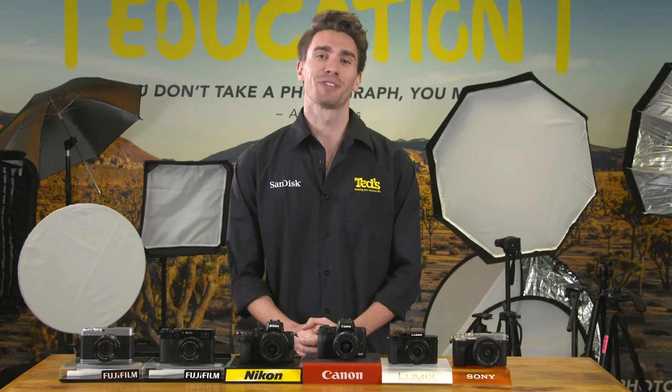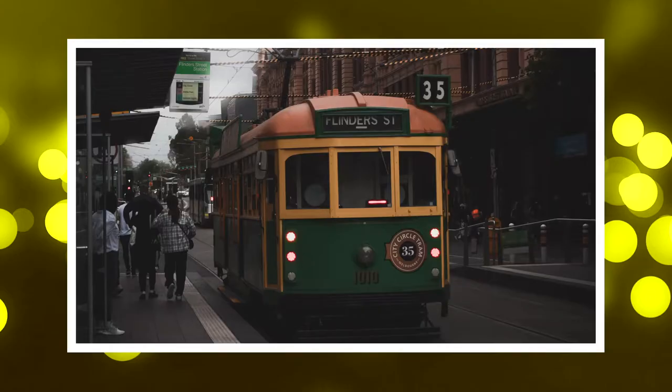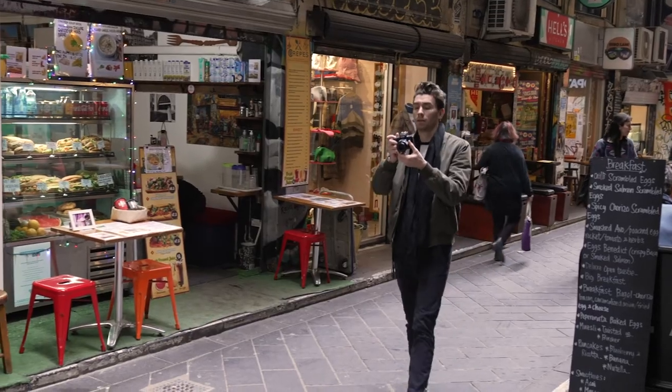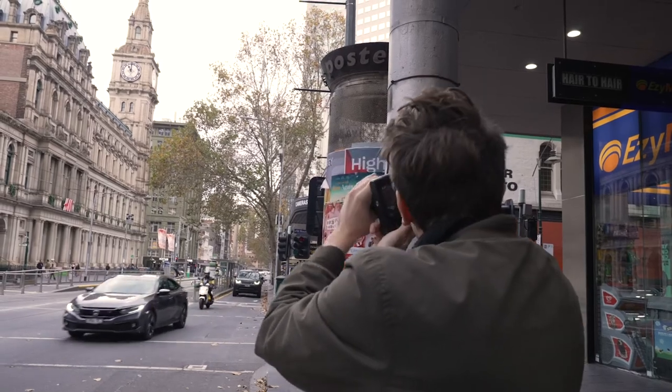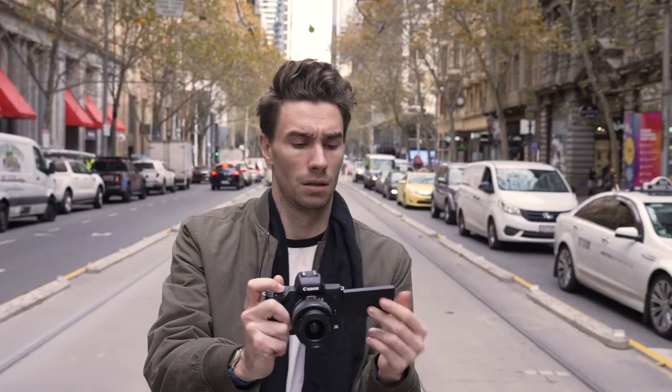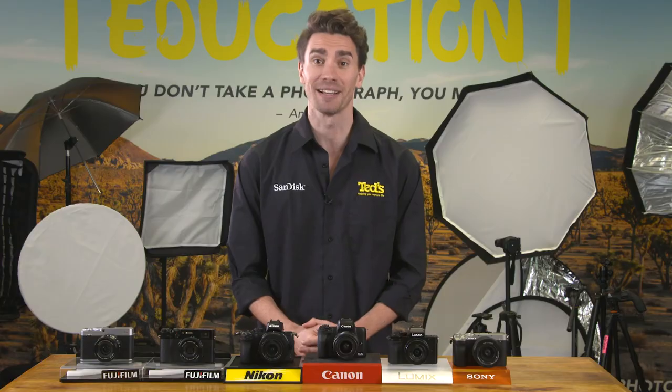The best street photography involves getting up close and personal with other busy folk on the street, firing off shots without drawing too much attention on yourself. It also involves being patient and waiting for the right moment to present itself. This can be a perfect composition or a juxtaposition of subjects. If you want to be successful, you will need plenty of practice and experience, as well as a suitable kit of gear.